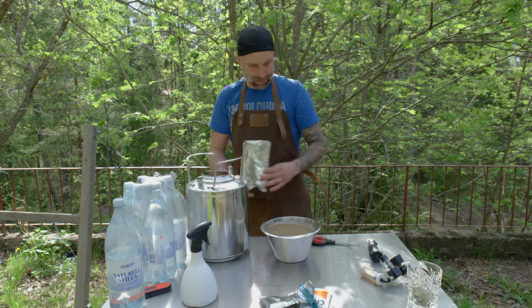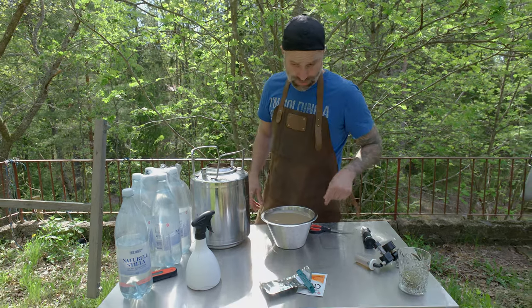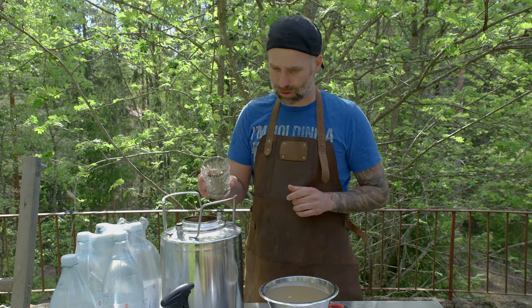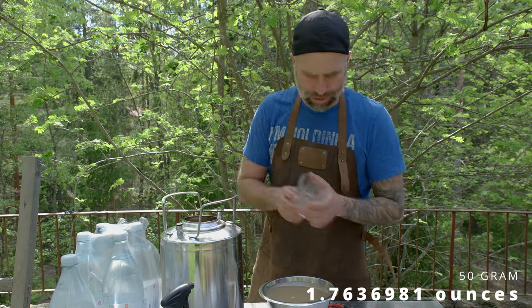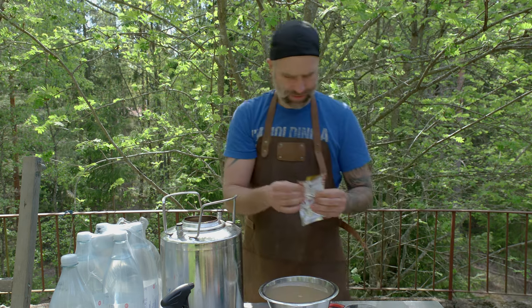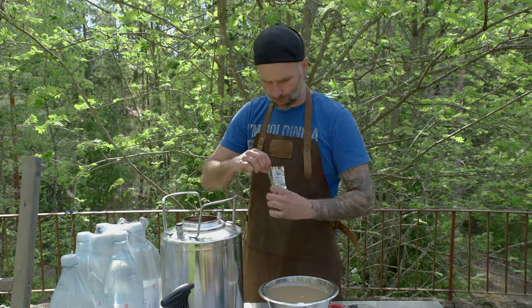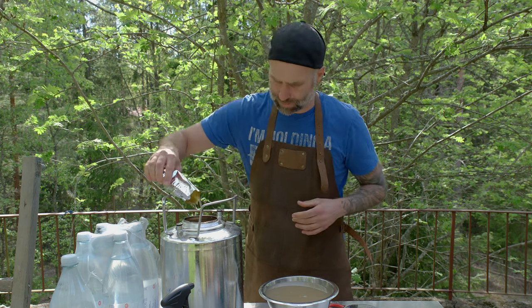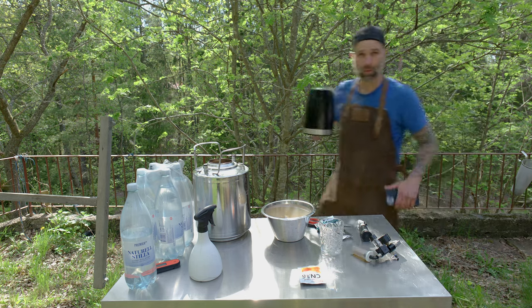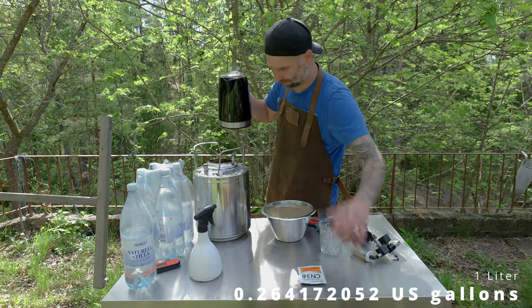Last time I used this, fermentation was super quick when I used the CN36. This is 50 grams of East Kent Goldings going in, along with some yeast nutrients. How are we looking on the clock? Am I fast enough? We'll just add some... one liter of boiling water.